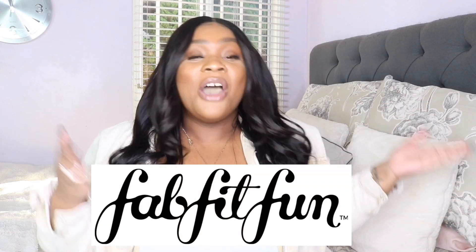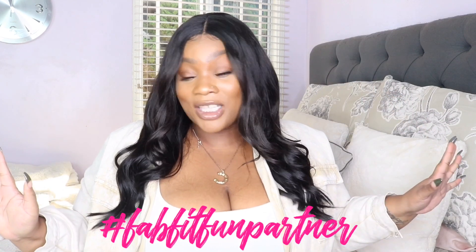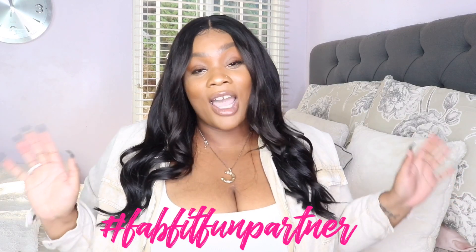What's up guys? Welcome back to my channel. If you guys don't know who I am, my name is Chrissy. Welcome. So in today's video, I am going to be reviewing the FabFitFun Winter 2019 box. I'm really excited for this because I've always wanted to try FabFitFun and I'm just glad they sent me a box to open and review for you guys.